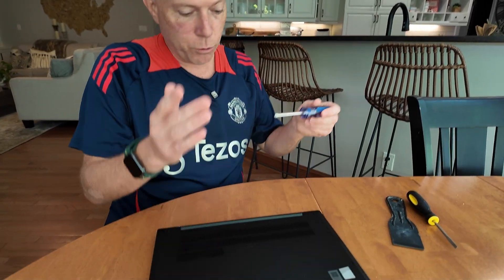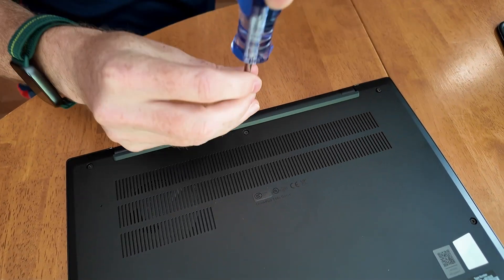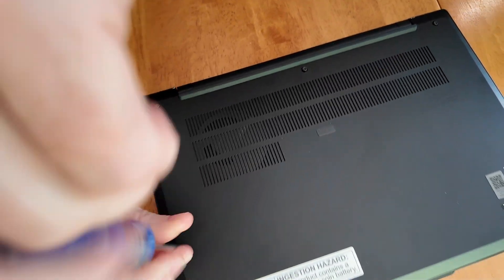Now we can take out the battery. First of all, there's a big warning sticker on there — I don't know exactly why, but that's Lenovo's choice. There must have been some reason. There are just a couple screws to remove here. These do not come all the way out — they just loosen, so don't try to get them all out.